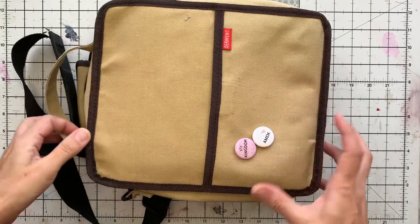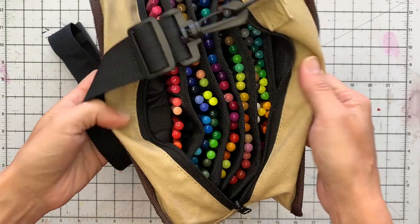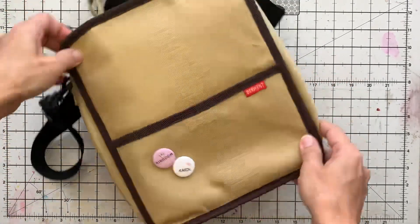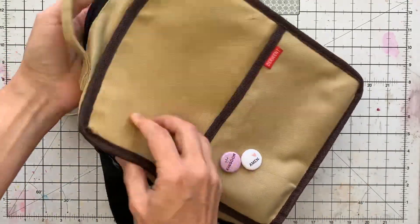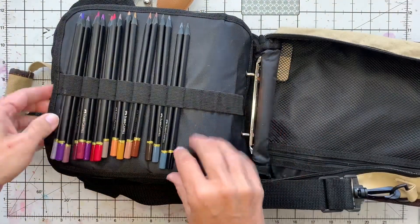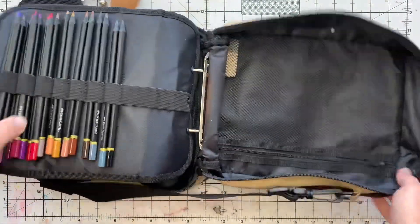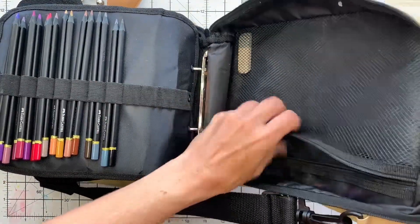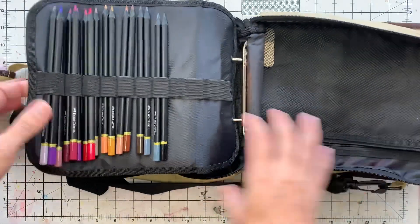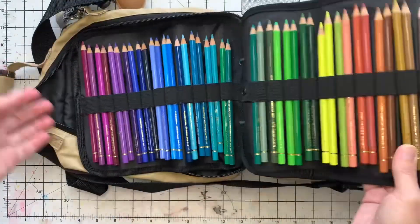So this is my current colored pencil storage situation. This is the Derwent Carry All — a zip-up canvas bag. It's got a little bag in the front and it comes with two or three sleeves, which they call leaves. It has storage in the front and it's beautiful. I've loved it for years, but I'm running out of space. I bought extra leaves that go in here.